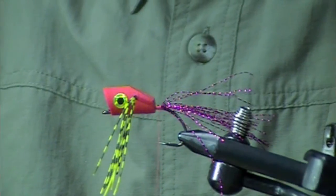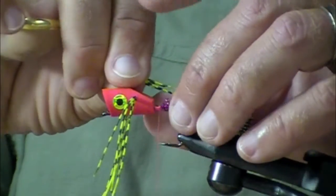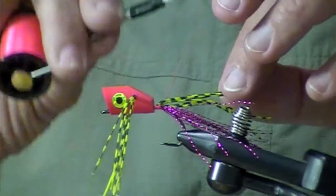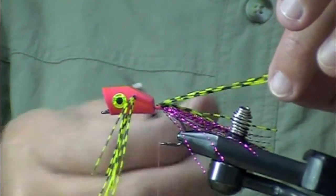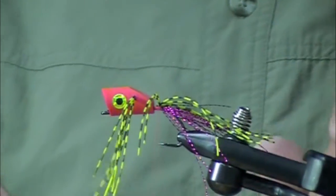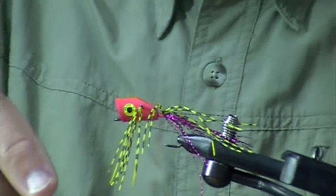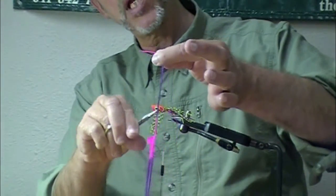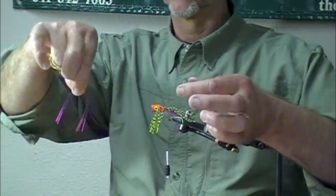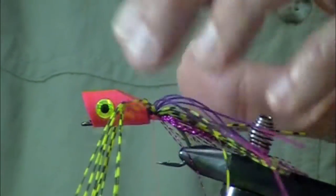Let's put some rubber legs on here — grizzly chartreuse rubber legs — and do the same kind of thing: put a little bit on and fold it over itself. It's fine if they go springing in different directions. Let's use another kind too — this is two-tone enhancer legs, pink and purple. I'm going to cut it and tie it in the middle, looping it and lashing it on.